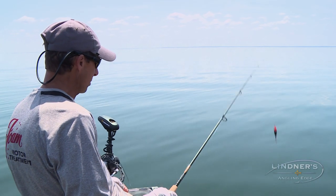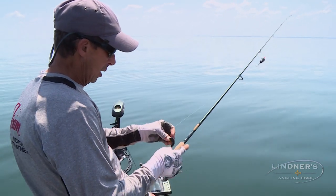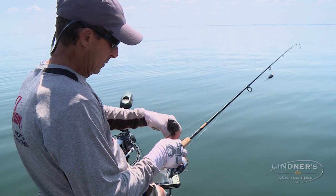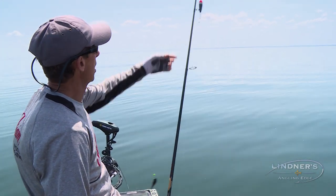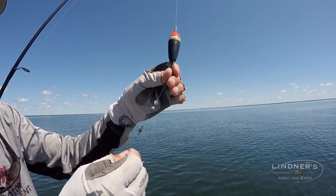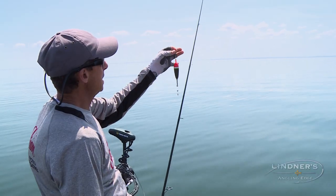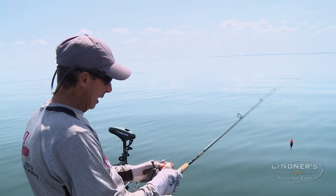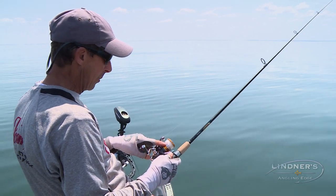The rig is relatively simplistic. It's actually just a jig or a light hook, about three to four feet of fluorocarbon. Then there's a barrel swivel, and then I have two split shot, the float, a bead, and then up on my line about 25 feet into my reel is my bobber stop.